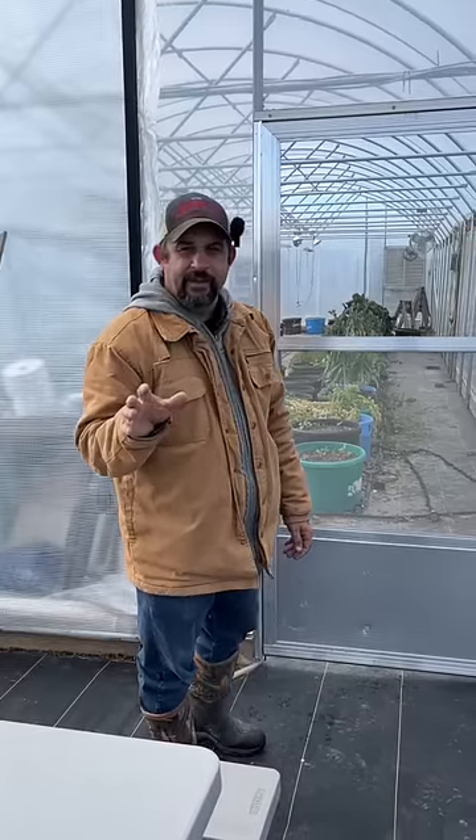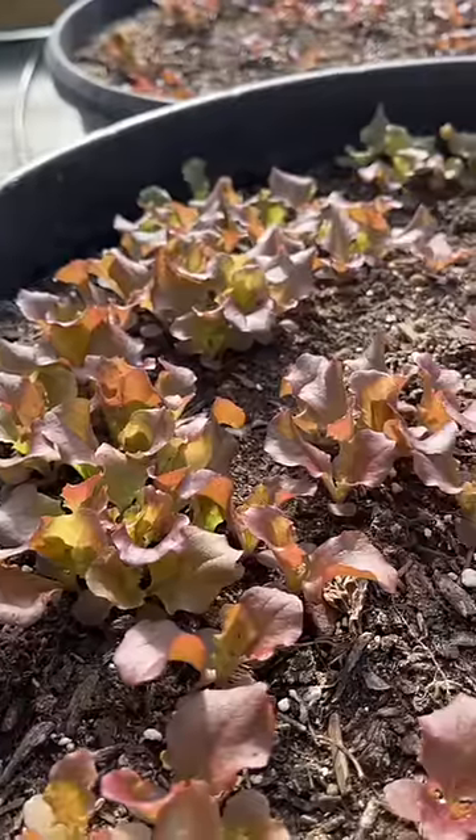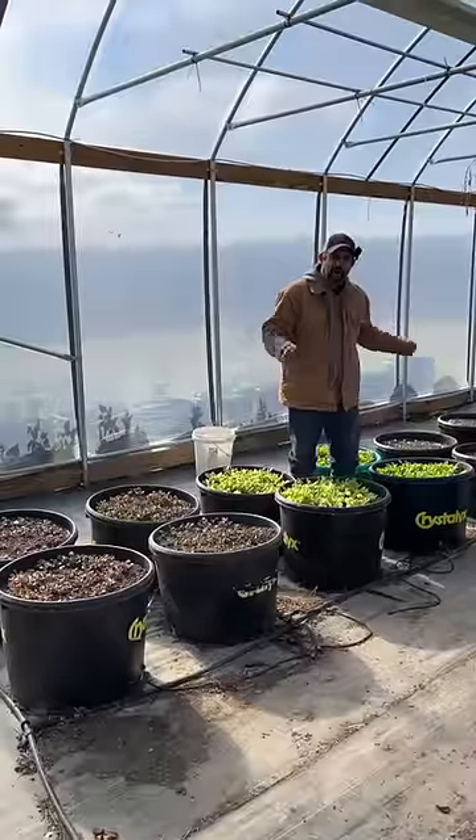Now that everything is locked down, let's go inside and see how our baby lettuce plants are doing. It's been about three weeks since we planted our lettuce and bok choy in the greenhouse. We're excited to have fresh vegetables all winter long.